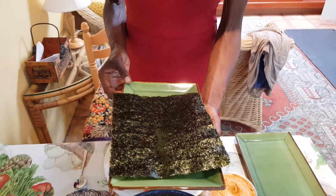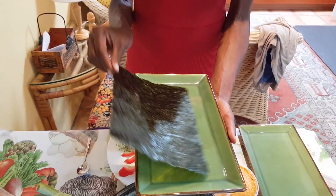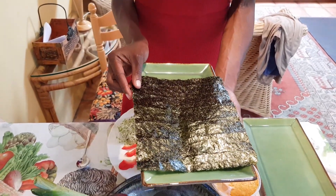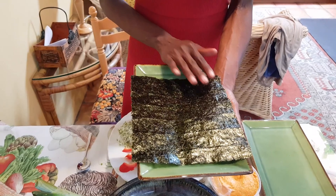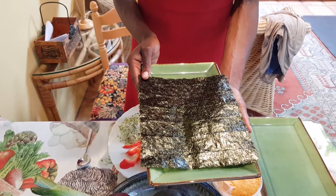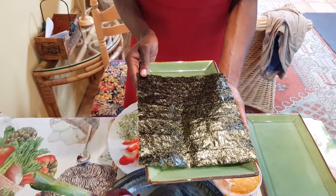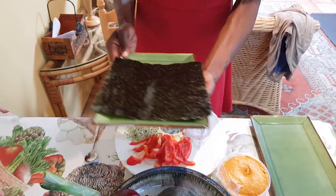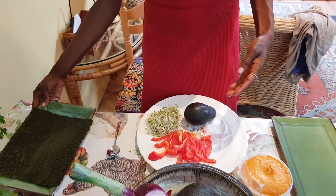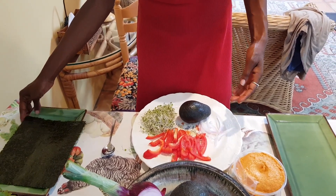We start with nori sheets — these are seaweed nori sheets. Make sure when you buy these they're unsalted; many brands are now selling nori sheets with added oils and salts. This is just straight-up nori seaweed. Nori seaweed is a great source of vitamin K as well as omega-3 fatty acids.